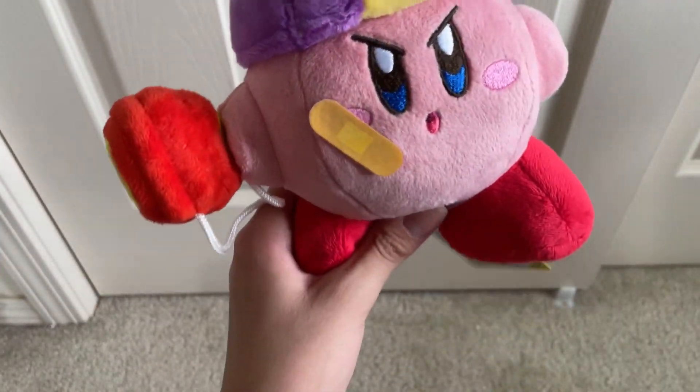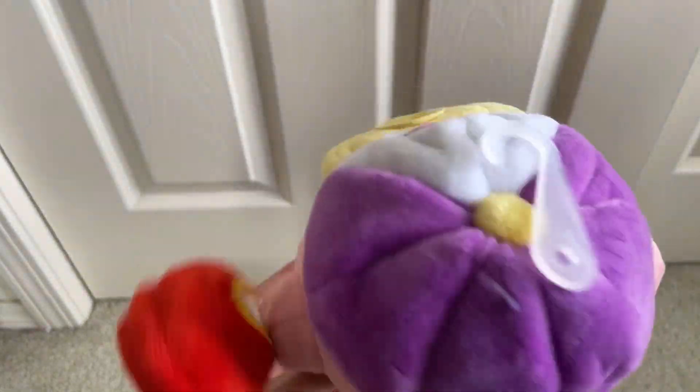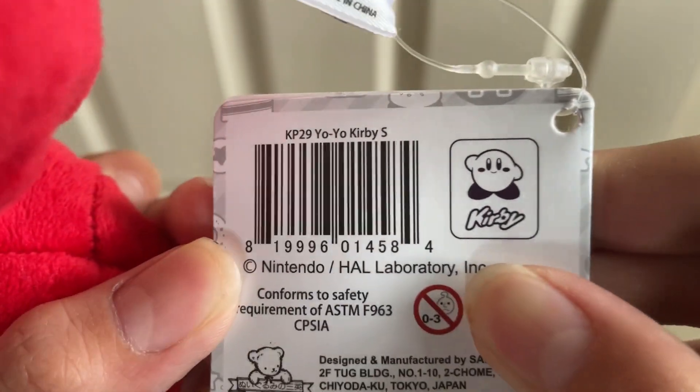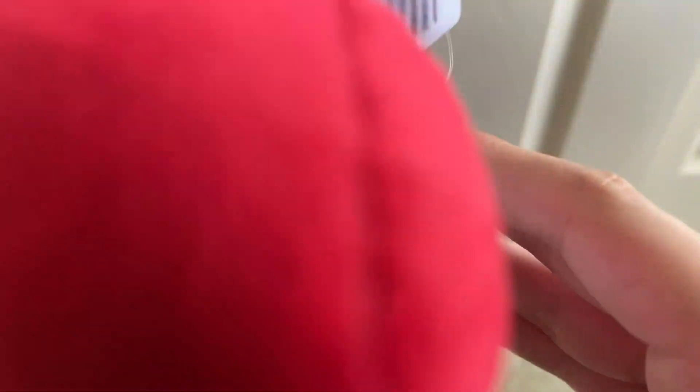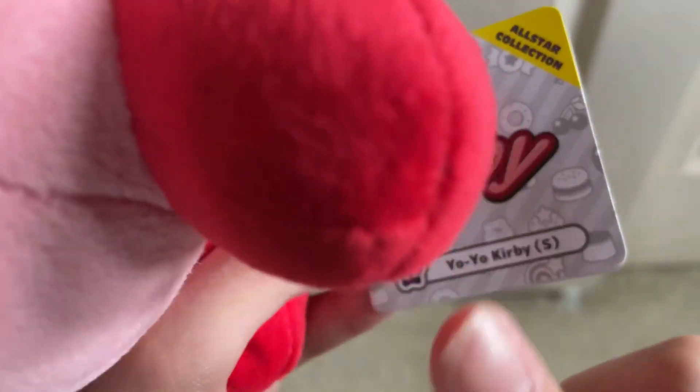That's pretty much it for Yo-Yo Kirby. The pink is really nice. He is a little smaller than the all-star Kirby, though not too small. You can see the nice red boots with beans in his feet, as all the plushes have. On the back you can see the tag: made in China, All-Star Collection number 29.